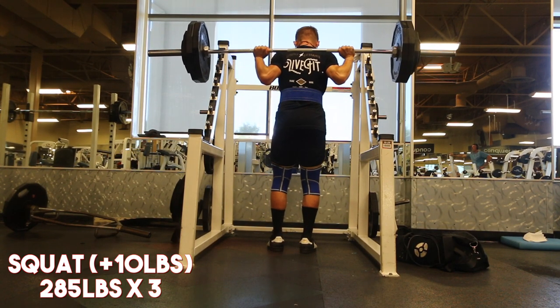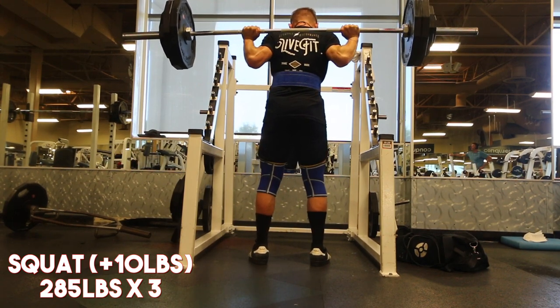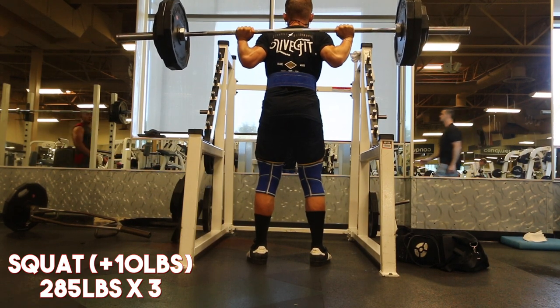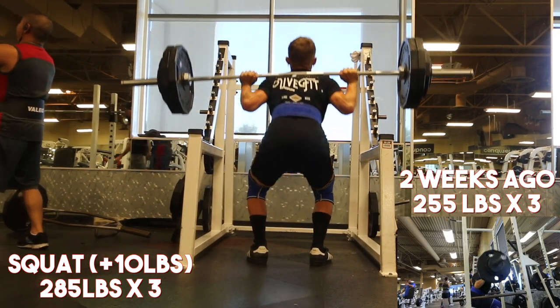This is the PR and I honestly thought I'd be done at 285 for a triple — that was going to be it. But I did it for two more sets and I'm just stoked to be able to work at that capacity and be this close to three plates again.